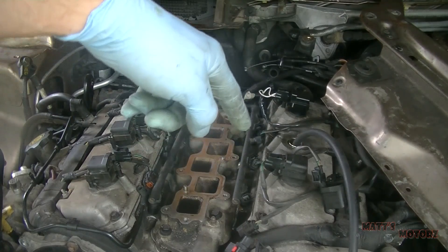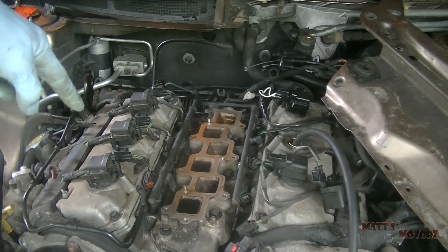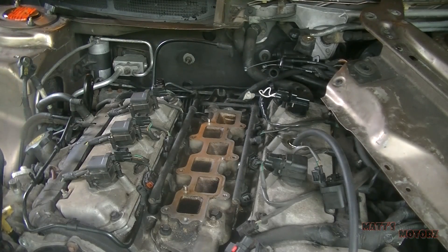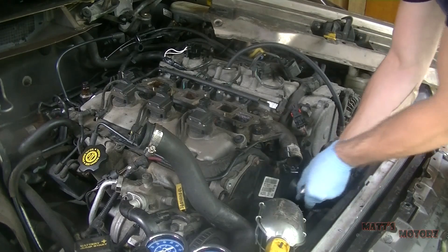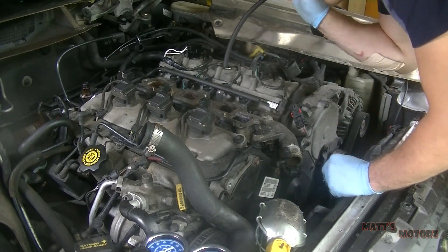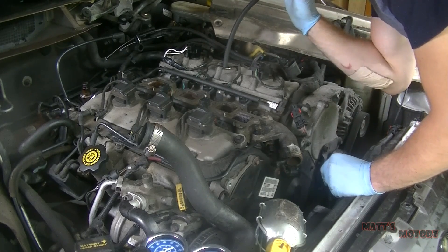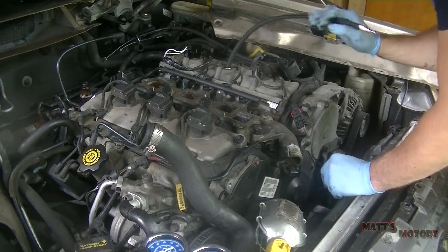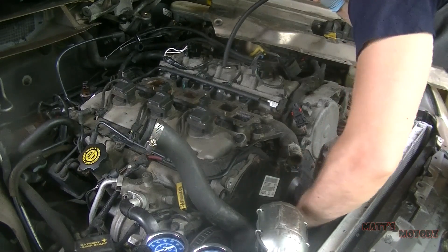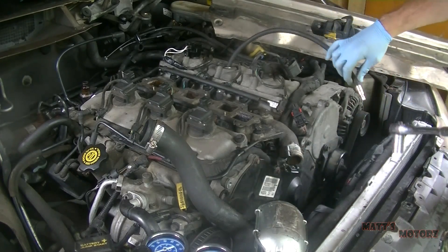I've already had 33% leakage on cylinder number two and 75% leakage on cylinder number three, so this engine isn't looking too good. I'm going to rotate the engine by hand using a wrench on the crank bolt, and I'll hold this hose to my ear — whenever it starts blowing air out, that means it's on the compression stroke and at top dead center. Okay, I heard it come out, so now we know it's on top dead center compression stroke.